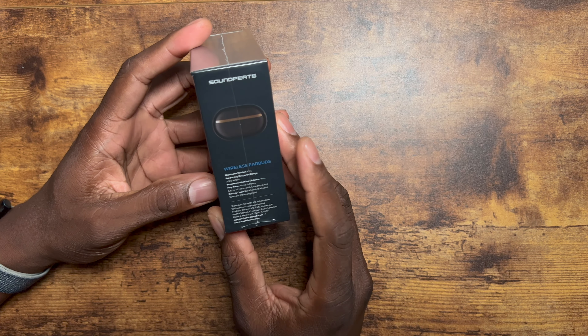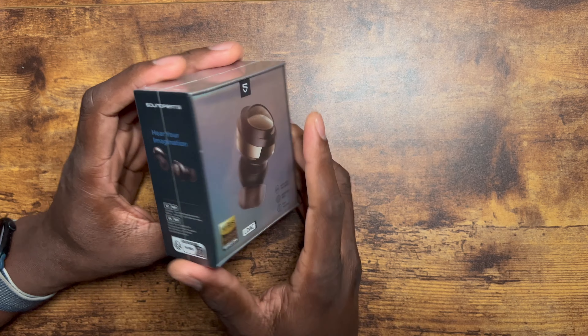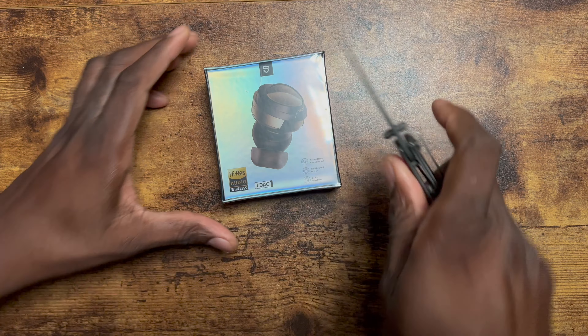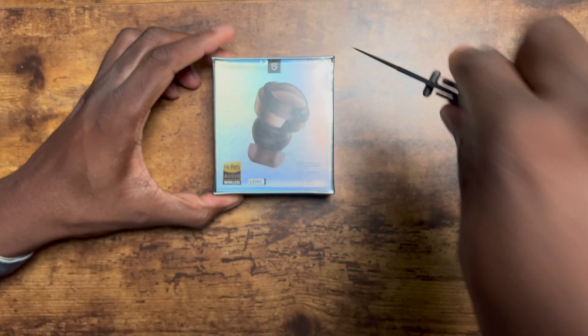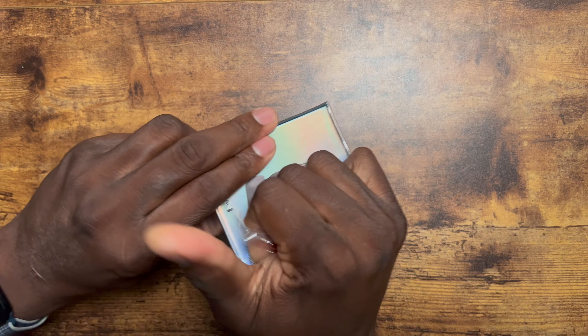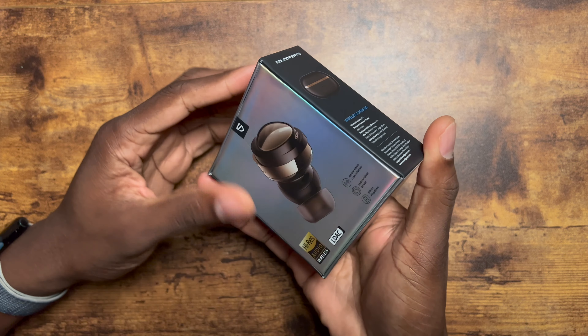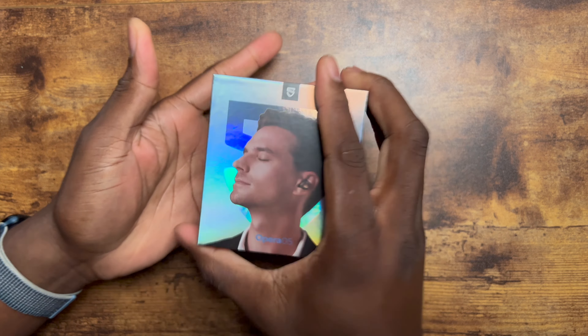This is the package that it comes in. I've already shown you their other LDAC earbuds, but let's check these out right here. Let's get it open. They should be releasing a new lineup and this is a part of it, and I am excited to get a first hands-on with it. So this is the package — let's get it out of here.